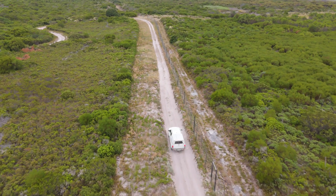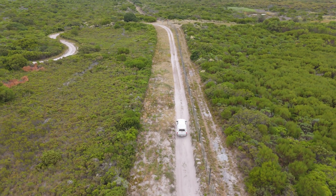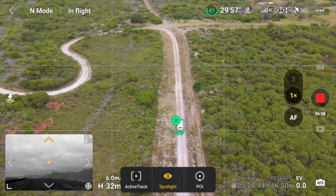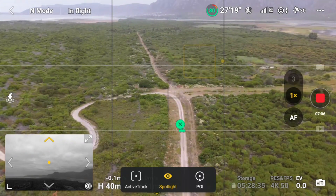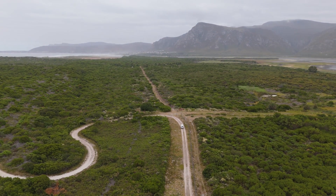That's looking pretty good. Go up on the left stick so we rise in altitude — and look at that. Now lower on the left stick and the drone should point up and look at the car.